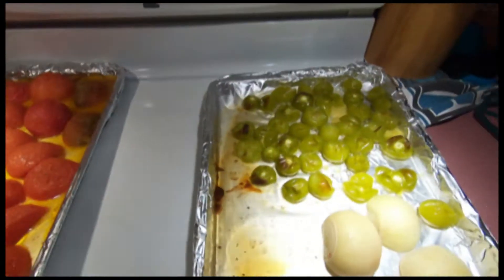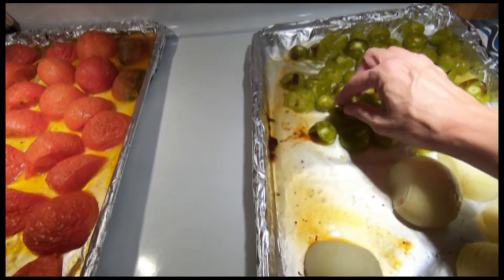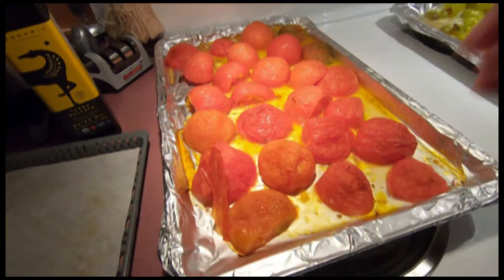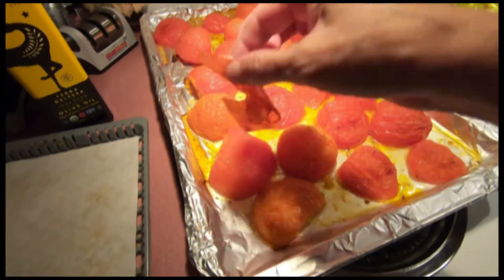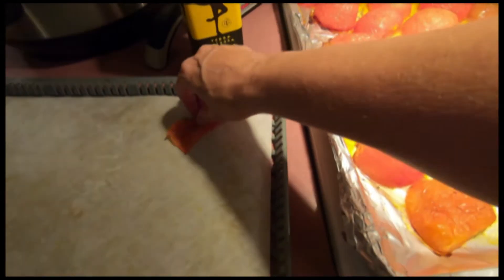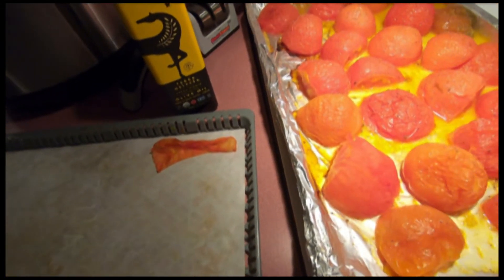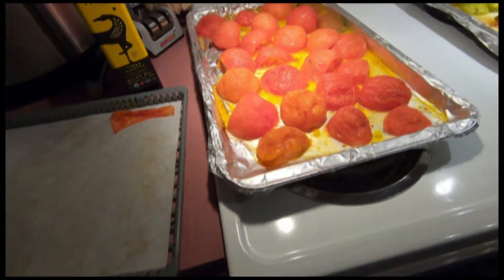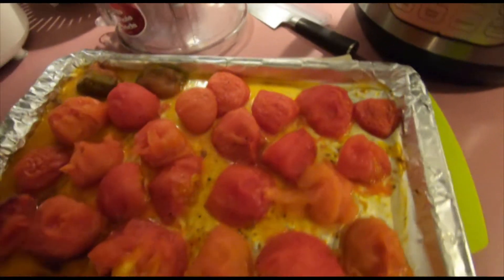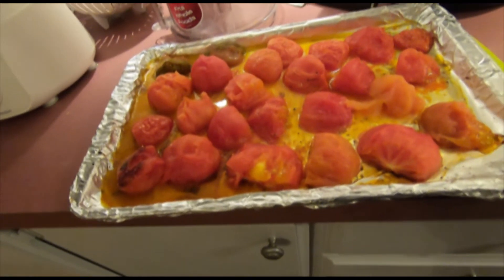Tomatoes, tomatillos, and onions are out of the oven. I'm leaving the skins on the tomatillos — however, once they've cooled off a little bit more, I will come in and peel off the skin. We'll be putting the skins into the dehydrator. I've dumped my pepper puree in there and I've skinned the tomatoes — the skins are ready to go on the dehydrator.